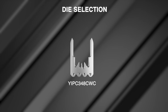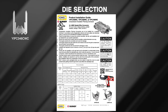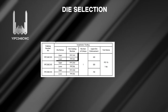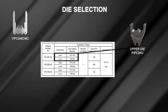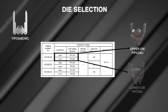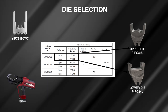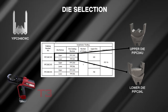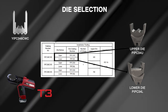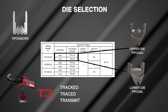Chapter four: proper die selection. The P die sets are unique for this product line and designed for the 15-ton 46 series crimp tool platform. The P die selection will depend on the connector being installed. For the YIPC 348 CWC, the required upper die will be the PIPC 34U and the required lower die will be the PIPC 34L. P dies fit in Burndy's 15-ton 46 series crimp tools. Burndy recommends the T3 version so installations can be tracked, traced, and transmitted for connection validation.